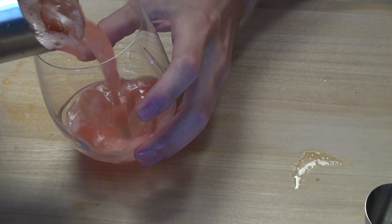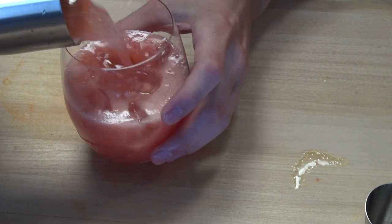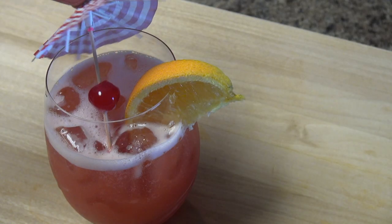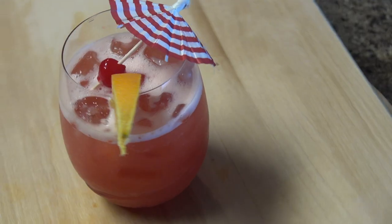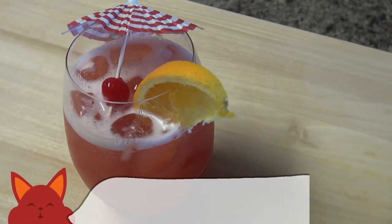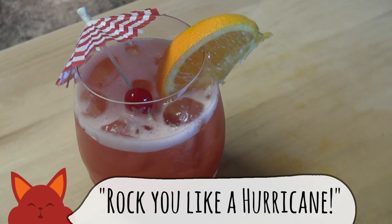Give that a good shake and preferably serve in a hurricane glass, but I couldn't find one. Garnish with a cherry, orange, and of course, a tiny umbrella. The hurricane is a delicious, fruit-punchy kind of drink. This one's dangerous because it's so good, you might forget there's liquor in it.